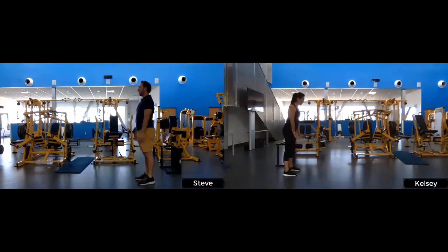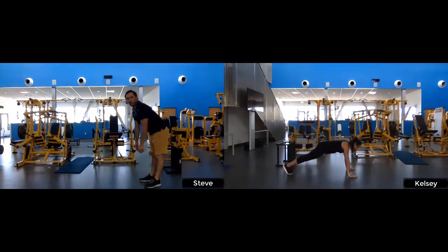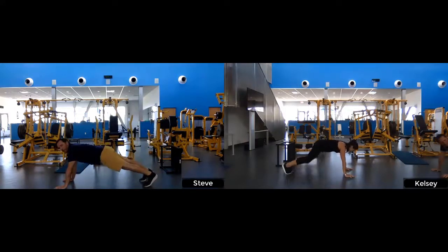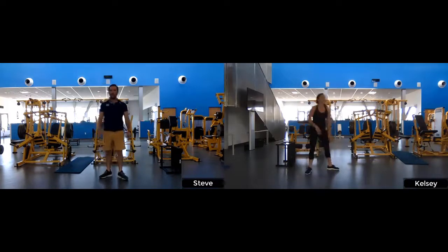Last exercise: mountain climbers. Same position as our push-up from earlier. Modified version is a toe tap — in a nice flat position, come up, touch the toe, and go back. Try to keep that back as flat as possible, and keep your knees from moving side to side — shoot that knee right up through your hands. And relax — good.